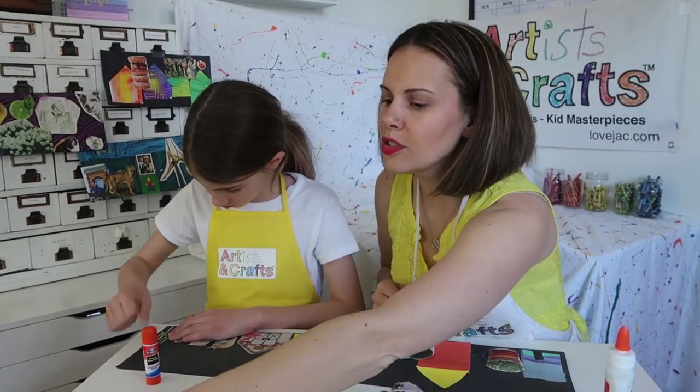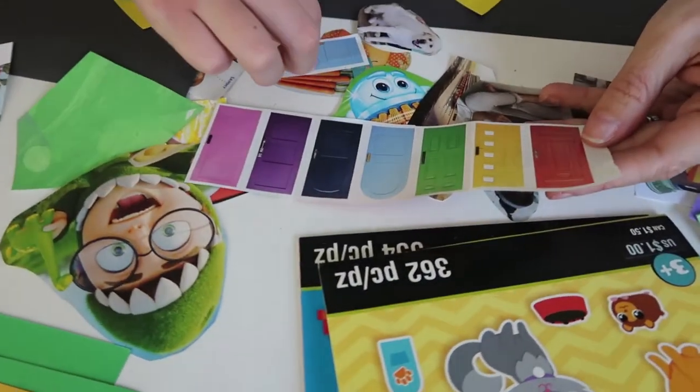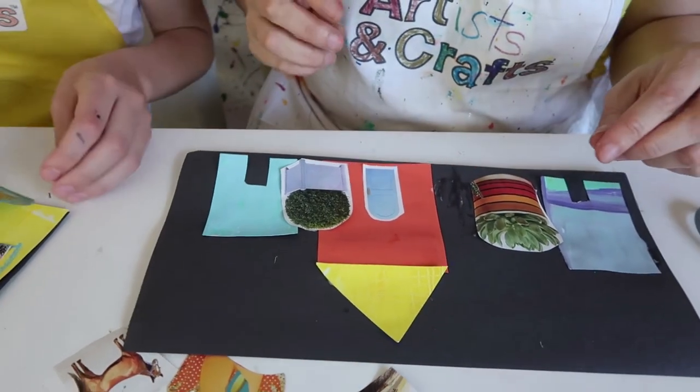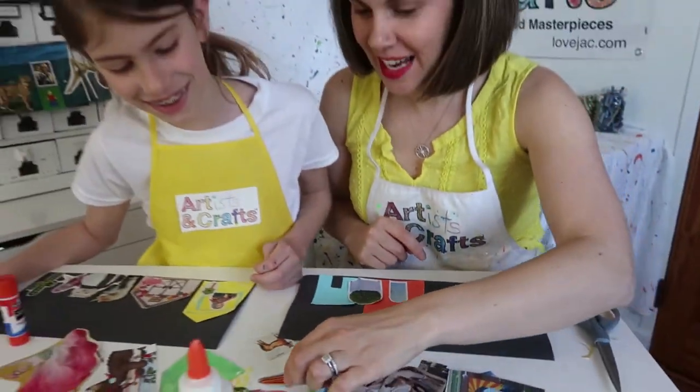Look at these doors I found. What color door should I get in this building? I have all the choices. Blue? Oh yeah, that's a good one. That looks adorable.